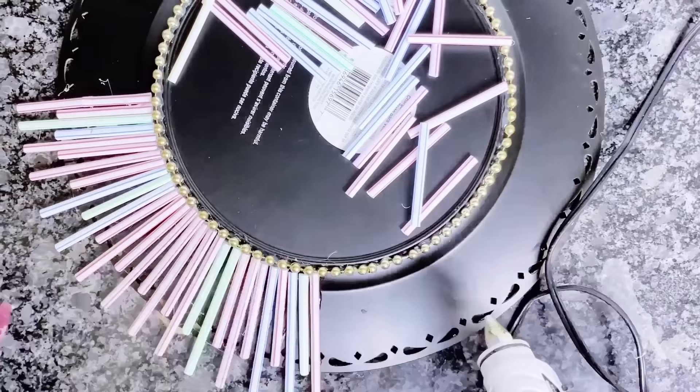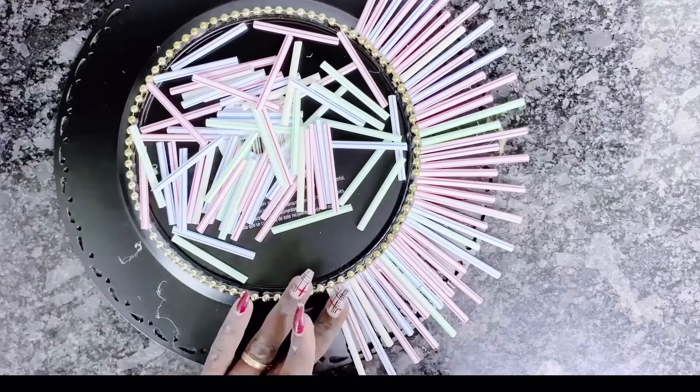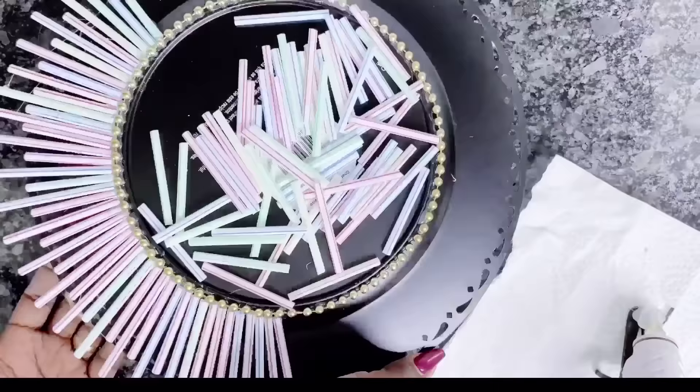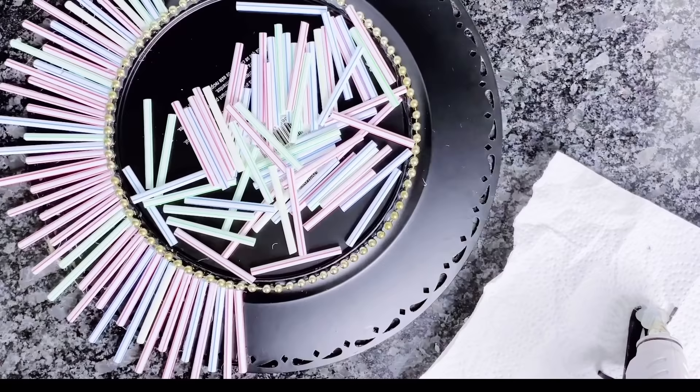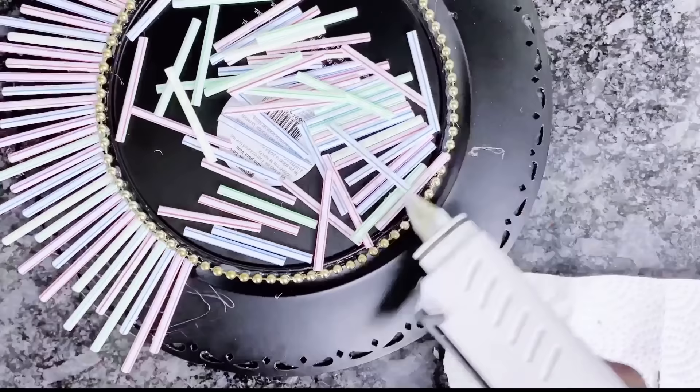This DIY mirror wall decor from the Dollar Tree can also be used as a glam Christmas decor DIY or glam Christmas wall decor. So if you're getting set for Christmas and you just want to add some extra flair to your decor, be sure to try this and let me know in the comment section if this DIY interests you and if this is something you would be looking to try.